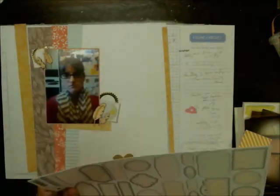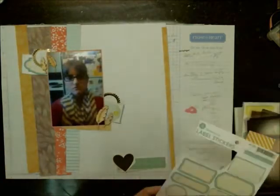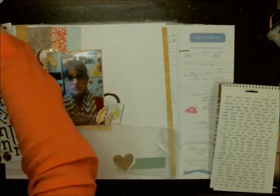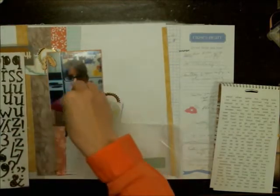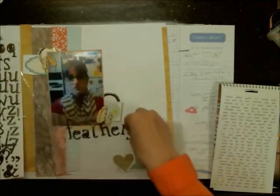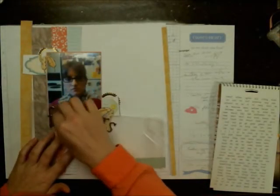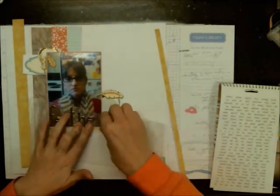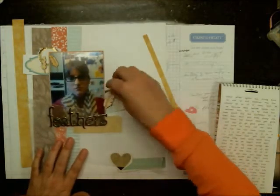Here you can see I'm pulling in labels, getting some clustering going on, and I've got some feathers on the page. That brown strip of paper has feathers on it — that was more or less the only feather-type product I pulled. I think it's easier to make a page if you don't have an overwhelming amount of iconic items; you can just use them as a hint. My title is going to be 'Feathers Appear When Angels Are Near.'